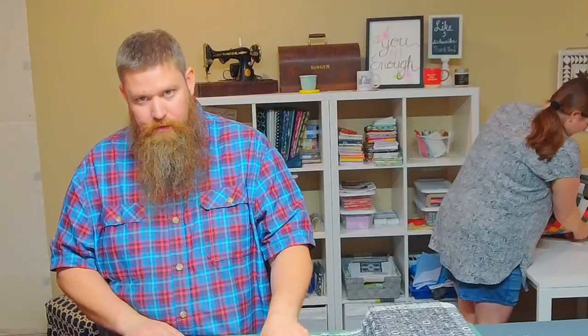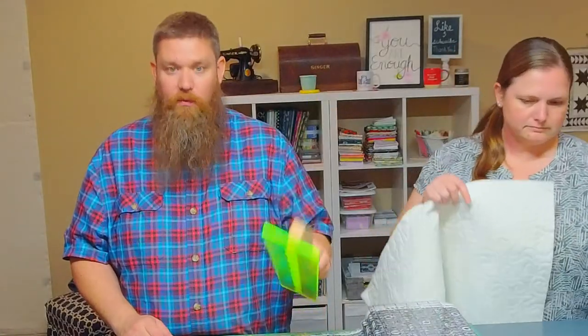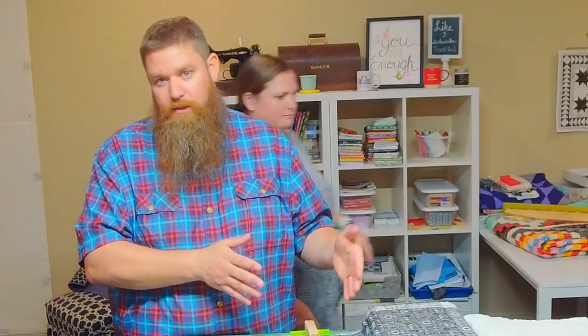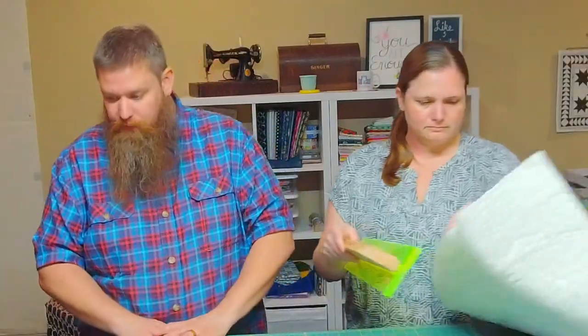When the 14-inch comes out, it will be offered individually. It will also be offered as a set with the 24-inch, and when it comes as a set, it will be discounted. If you buy a 24-inch now before the 14-inch comes out, I will — or my wife will — send you a code to get the discount on the 14-inch so that you're not penalized for buying the 24-inch today and having to pay full price for the 14-inch. We will send you a coupon code that allows you to buy the 14-inch at the discounted set price, so that you're not at a disadvantage for being an early adopter.